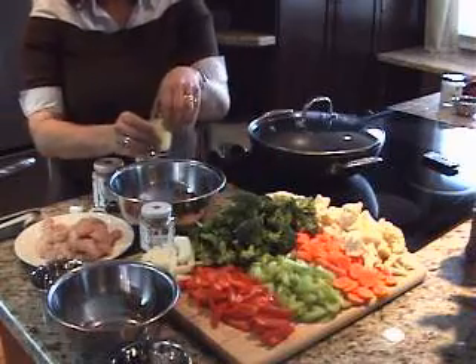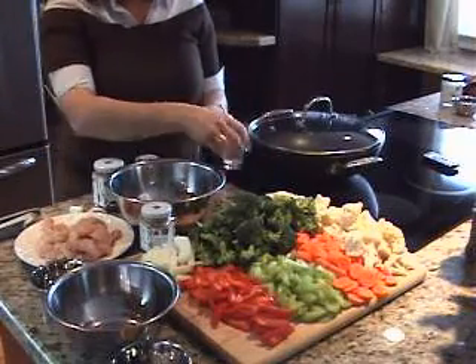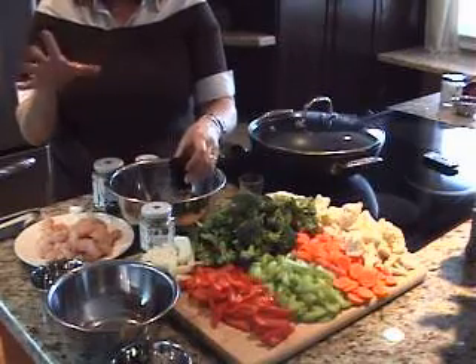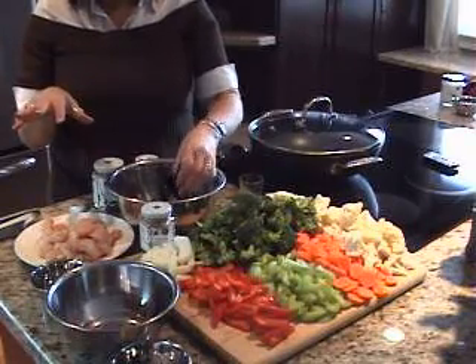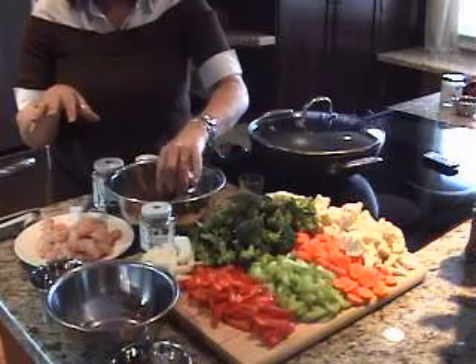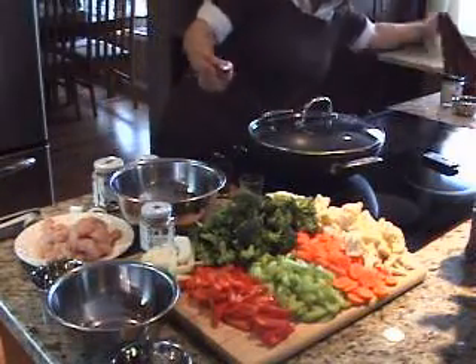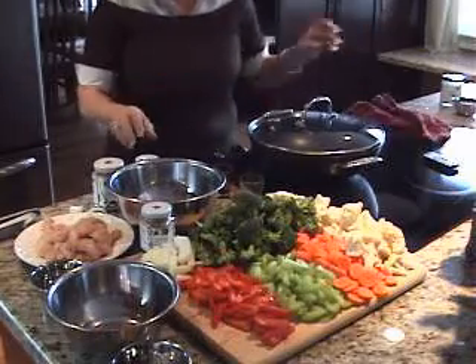Basically, all I'm doing is adding about three tablespoons of lemon juice. The acidity in that will marinate with the meat and make it tender. We're also adding some soy sauce — again, equal amounts, so about three tablespoons.